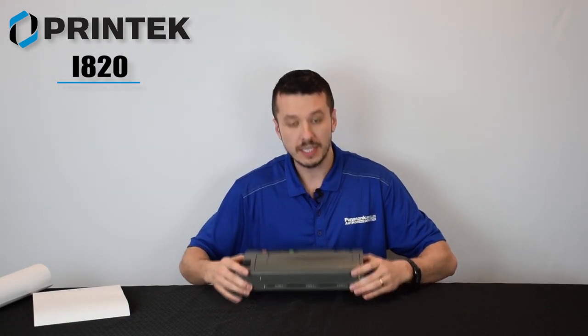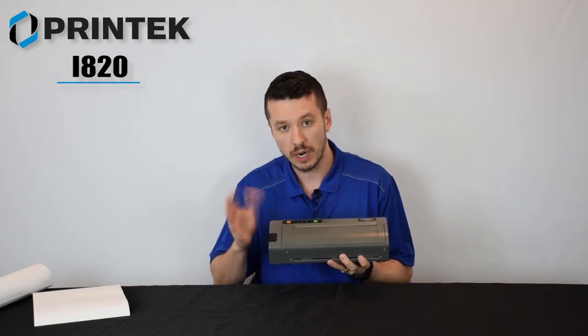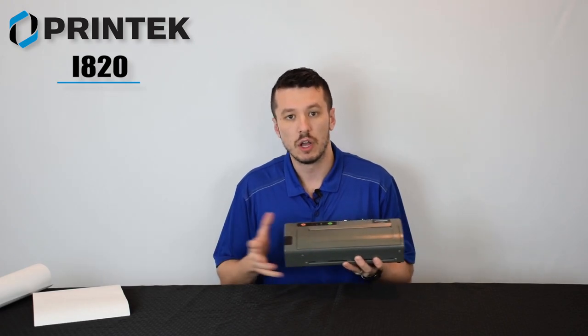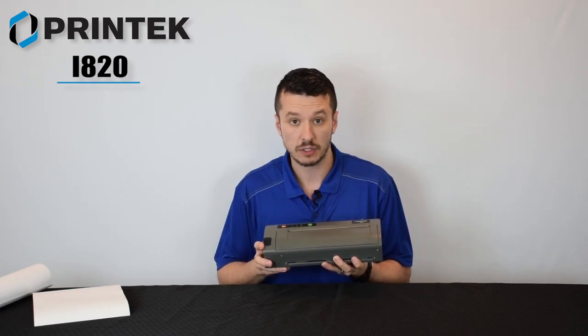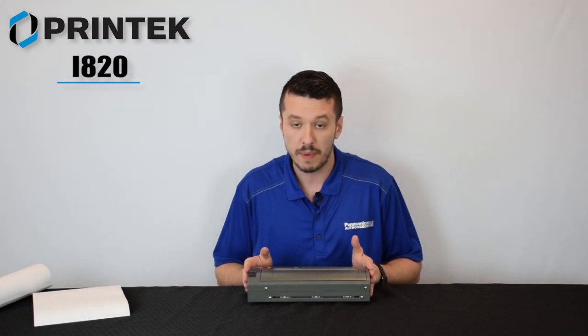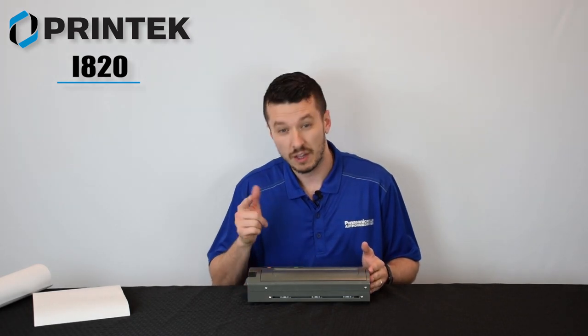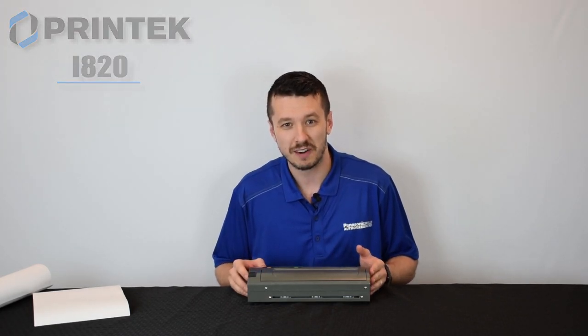So that's the Printek i820 thermal paper printer and we're going to show a comparison video between that and its direct competitor, the Brother PJ7, coming up next. Again, this is Aaron with TheRuggestore.com. If you have any questions about the i820, are looking to purchase one, or just want to get a better feel for what product is right for you, visit us at TheRuggestore.com. We'll see you there. Bye-bye.